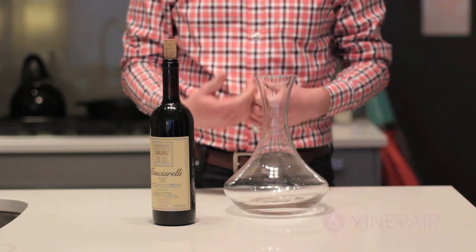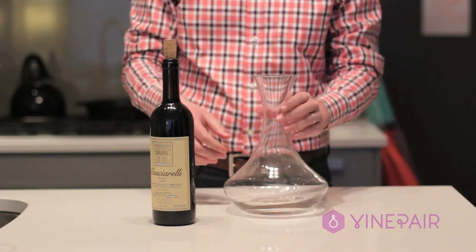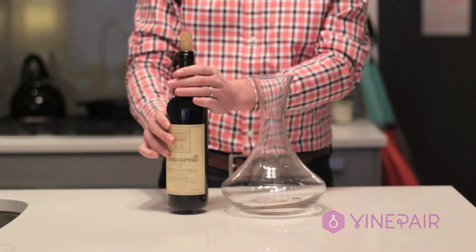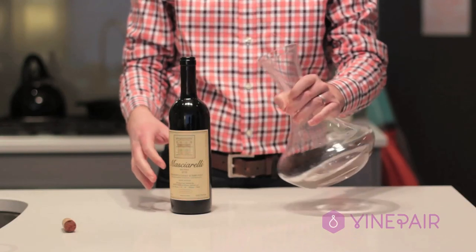As we've written about on Vinepair before, any bottle of wine can be decanted and all you need is a bottle of wine and a decanter. First, pull the cork out and then slowly pour the wine into the decanter at an angle.